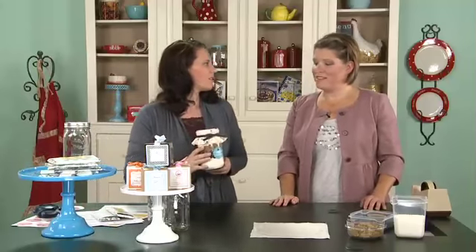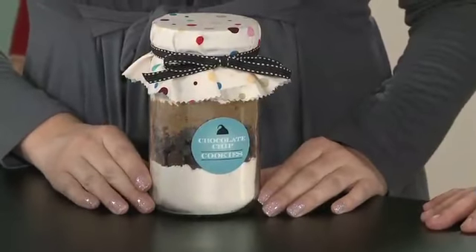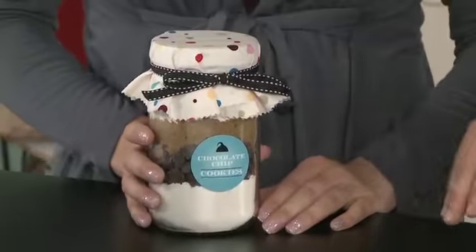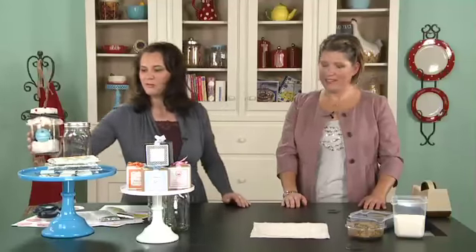Shall we talk about the next one? So this is the chocolate chip cookie mix in a mason jar. I love this idea. You can mix it up with different fabrics, ribbon, and a label. Should we make one? Let's do it.